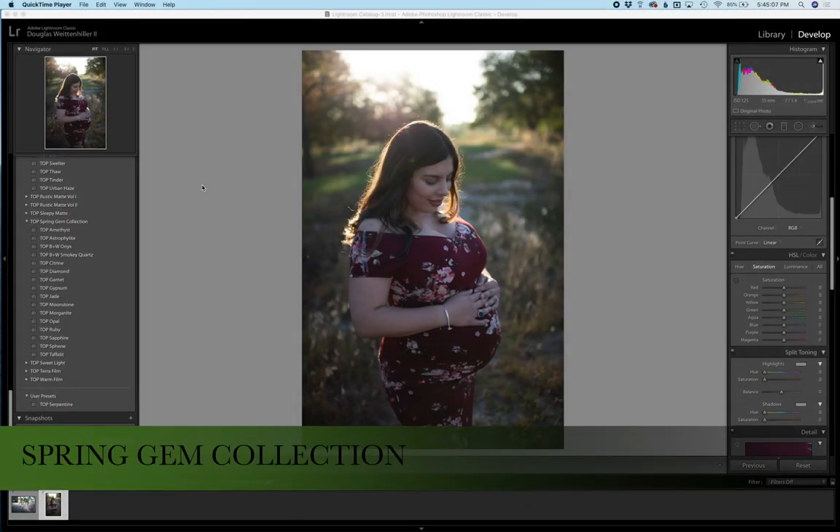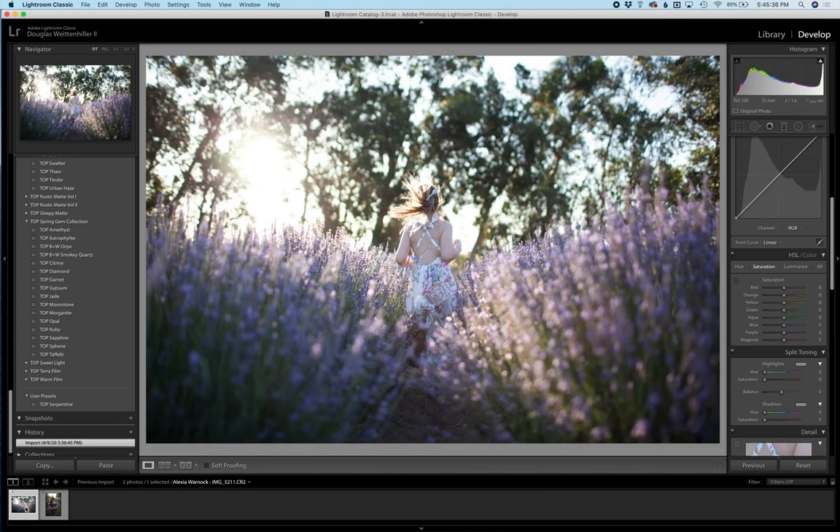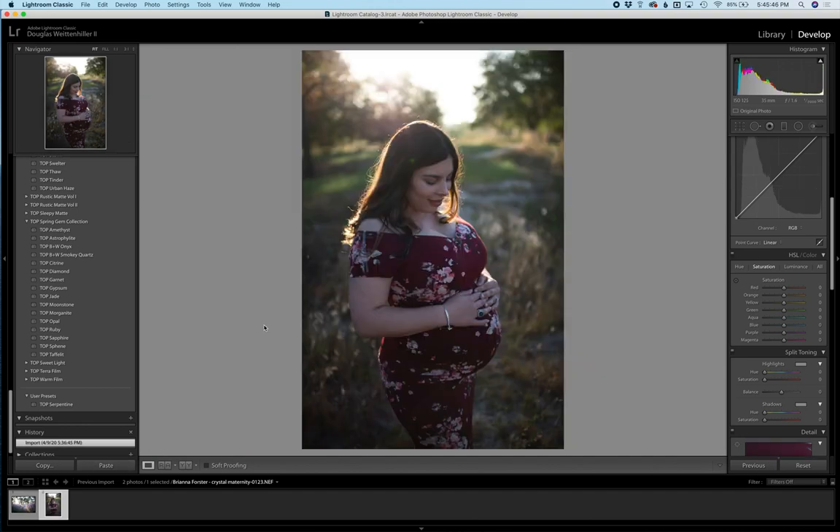The Spring Gem Collection was designed with vibrant, velvety, beautiful tones in mind — good for images shot at sunset, in cloudy skies, and in studio as well. I did grab two different pictures to go through the presets with you: one is a sunset image that has more shadows and darker tones, and one has a little bit more sunshine, still closer to sunset but a little bit brighter. This one was shot on a Canon and this one was shot on a Nikon.